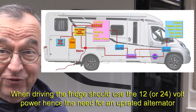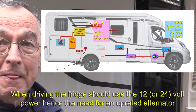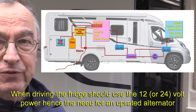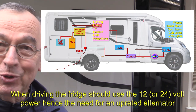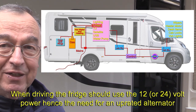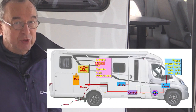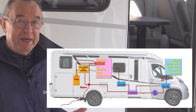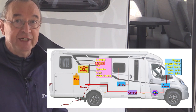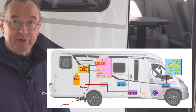The refrigerator has a preferred order for power sources — in our case it would prefer mains electricity, then perhaps gas if available, then 12 volts. There's also a feature where if you stop for a short while it will not allow gas to be used, on the assumption that a short stop might mean you're at a petrol station. The heating inside our vehicle is either mains electricity or gas, so if you're away from both, you may only get heat from the engine running.